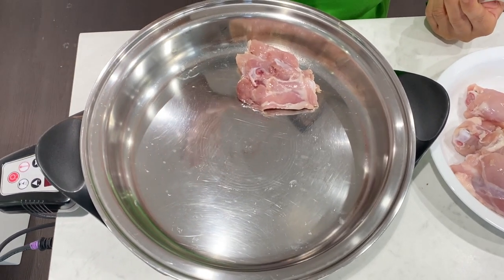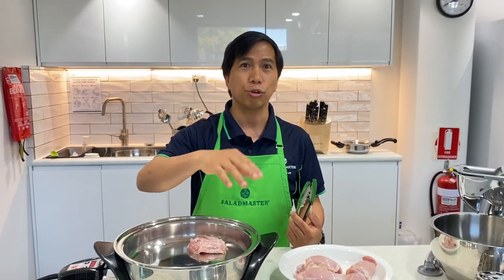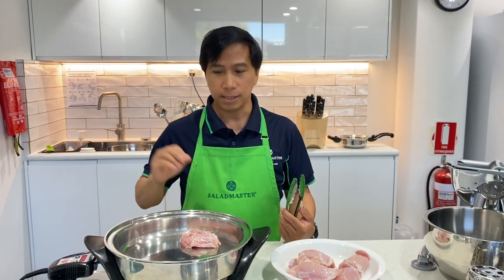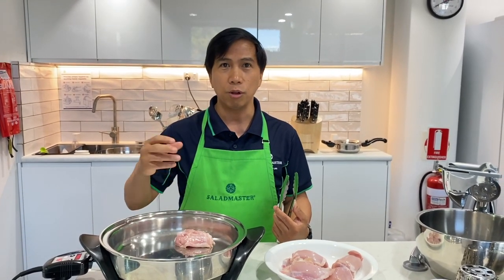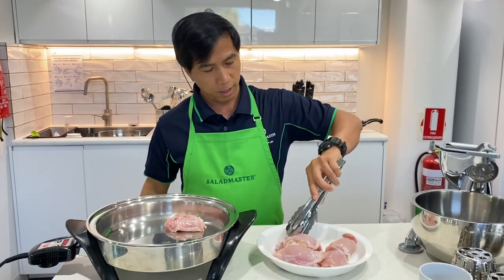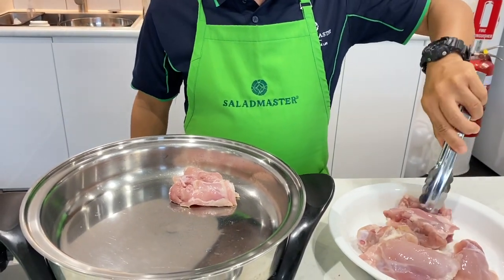The question you always ask yourself when cooking your food is: does your food need oil? In Salad Master, because of the saikainu, we don't need to use oil. The saikainu will use the chicken's own juice or oil to cook itself. That's a very good thing about it. I'm going to put the rest of the chicken in now.